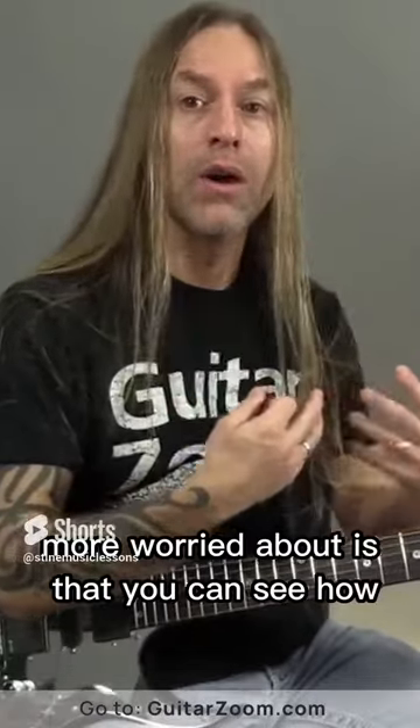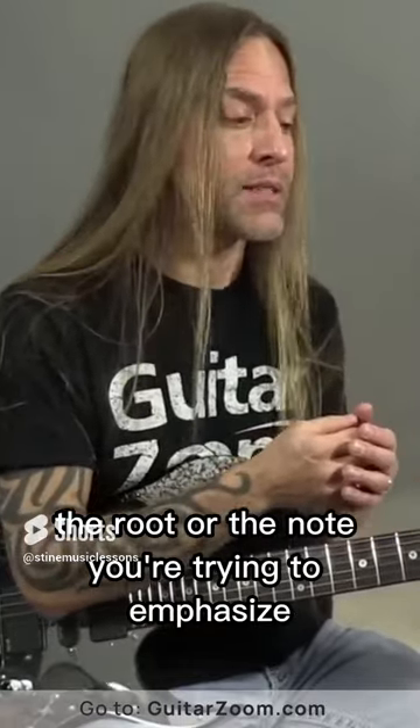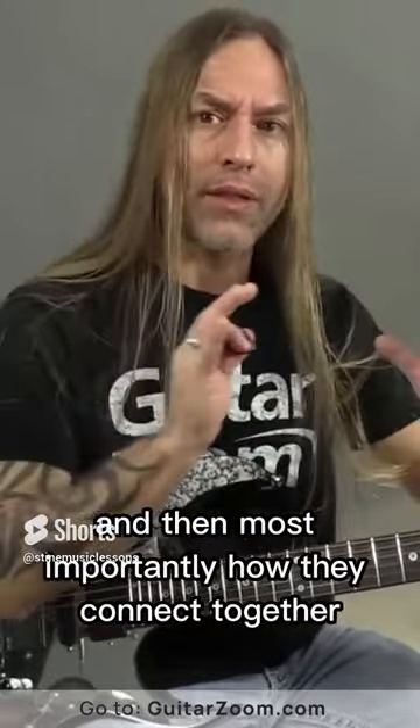What I'm more worried about is that you can see how they fit on the fretboard, how they make sense with the root or the note you're trying to emphasize, and then most importantly how they connect together.